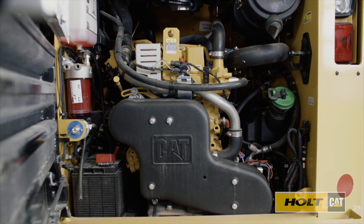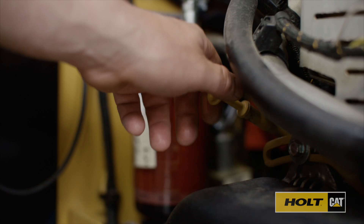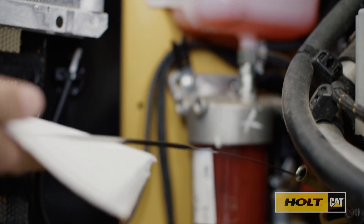First, know the location of your engine oil dipstick. Check the oil level often and make sure the engine contains the proper level of oil.